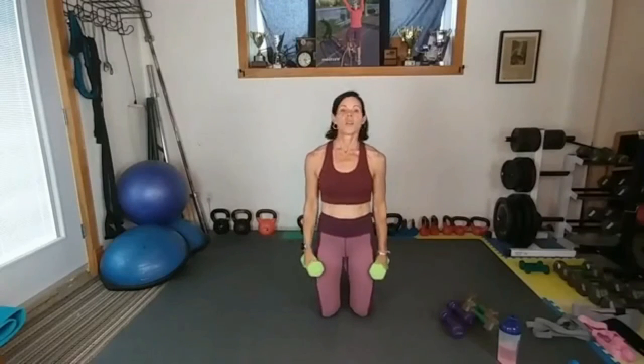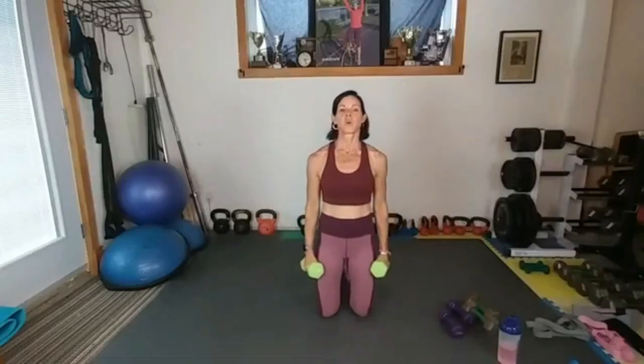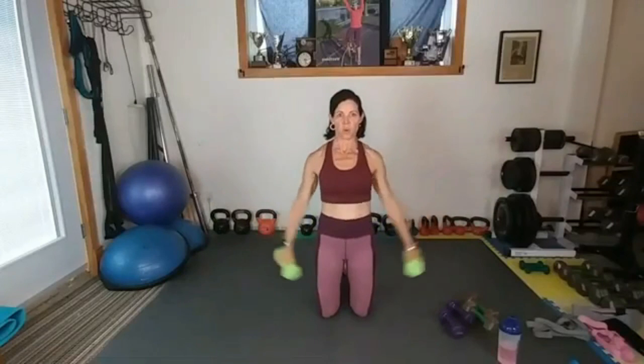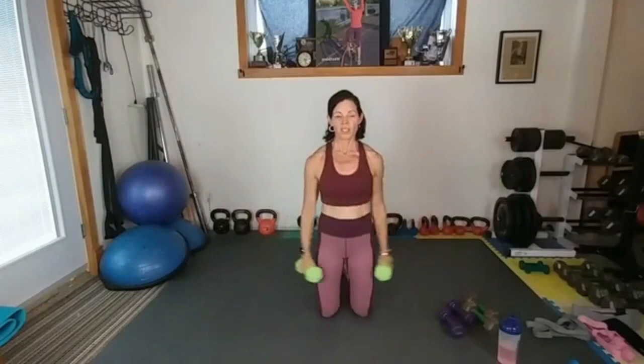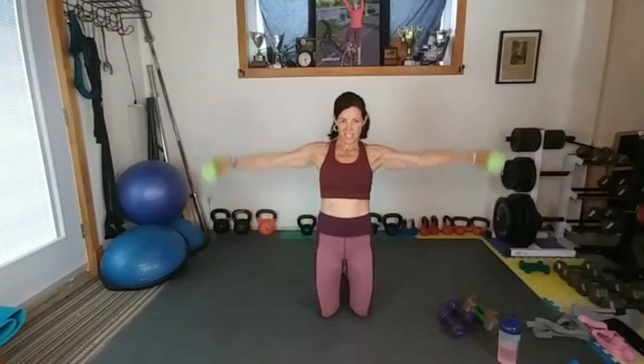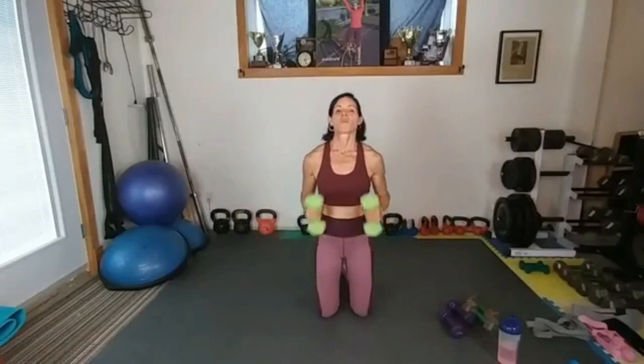30 seconds! Press — good. Out, press. Oh gosh, boom, down. 10 — come on, let's get a couple more. One more!